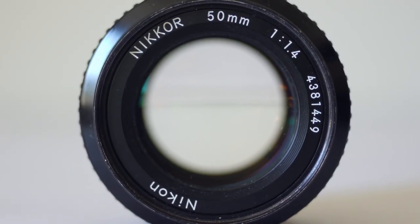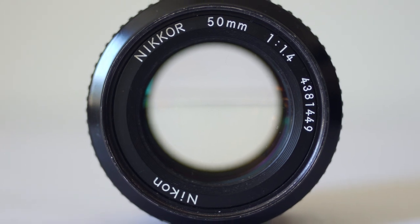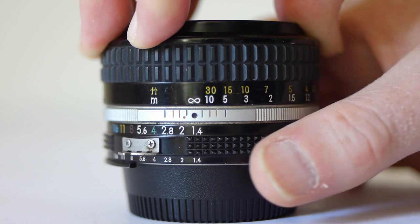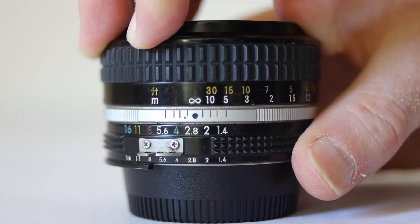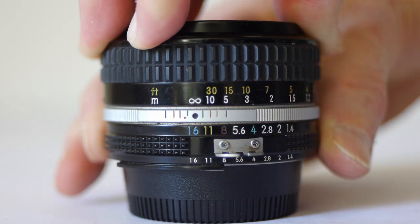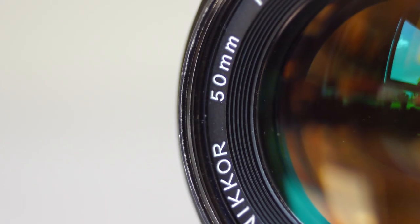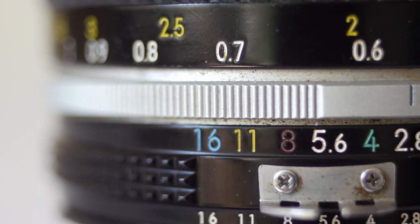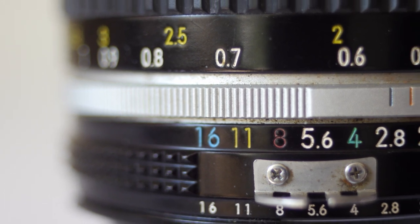The click-stopped aperture ring rotates cleanly, and aperture values run from F1.4 to F16. Minimum focus distance is 45cm, and the focus throw is just over 180 degrees.